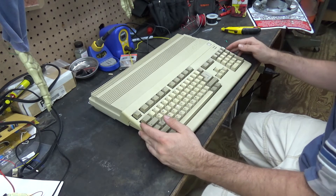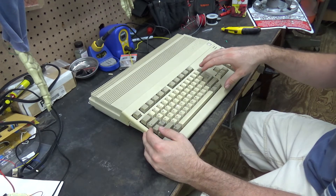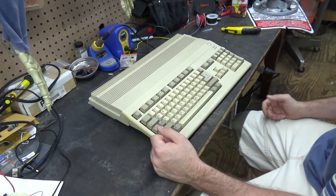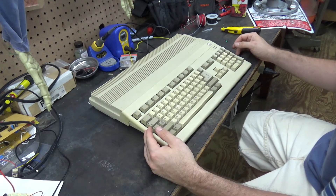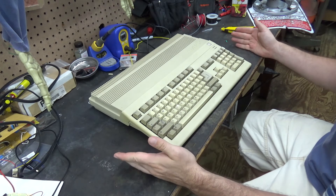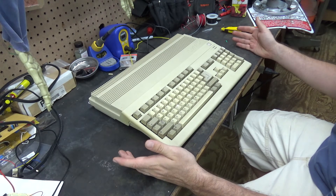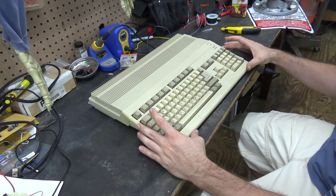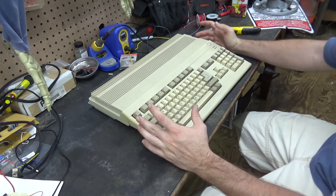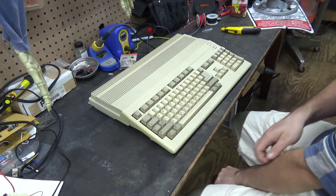The seller said it does not boot up, but he tested the keyboard and the floppy disk drive in a working Amiga and both of them worked fine. After I won the bid I asked if he had any information to help troubleshoot. He said he had three of them that he bought a while ago and had in storage — when he took them out, two worked but this one didn't. He hadn't touched the board; the only thing he did was remove the keyboard and floppy drive to see if they were causing the issue.